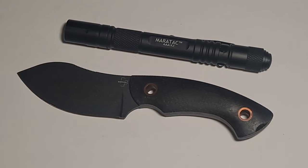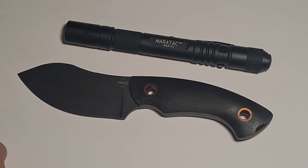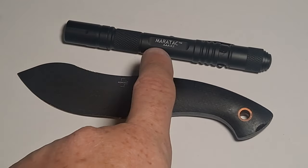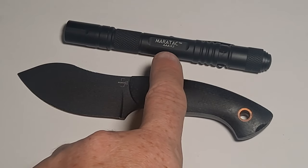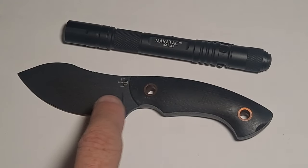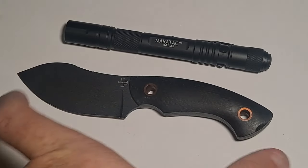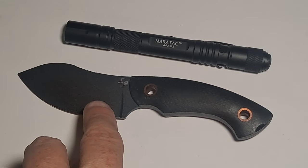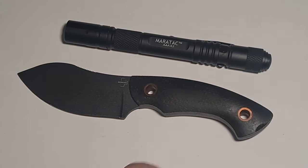Hello, this is Avile MacGyver and today I'm going to show you this nice combo kit made by CountyCom. This is an overstock set that they have currently, so the price is very, very good. It consists of the Maritech, which is their brand, AAA x2 Extreme Inspection LED Flashlight, and the Boker Nesme, which is a nice little blade. It's a D2 steel with nice handles.